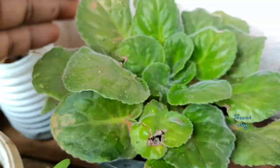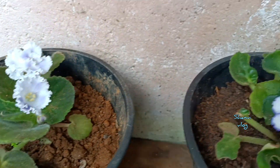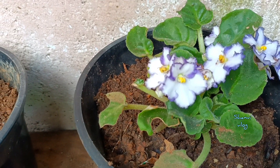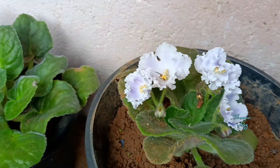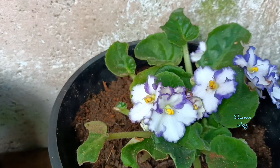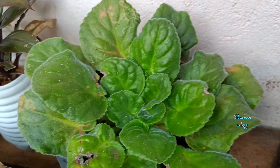First, we will show the plants from the garden. We will also add some flowers to the garden, and we will also add some liquid spray as well as some olive oil. Let's take a look at our planter.